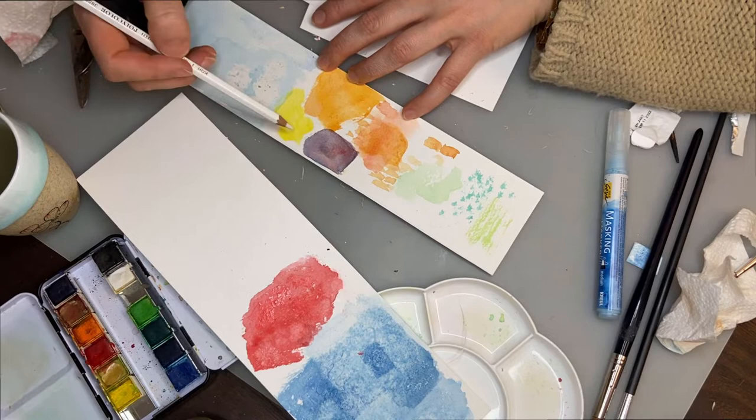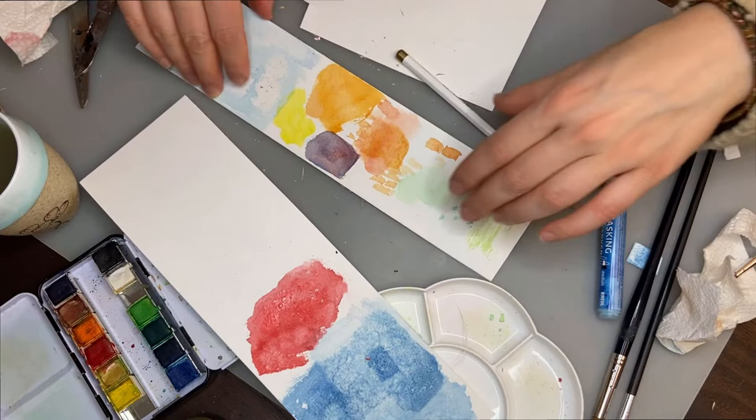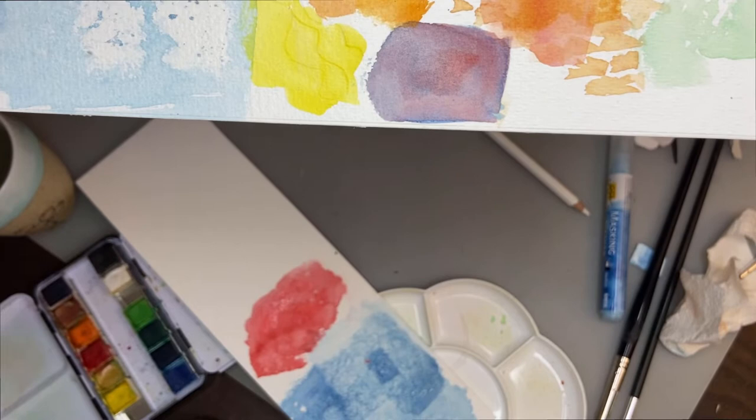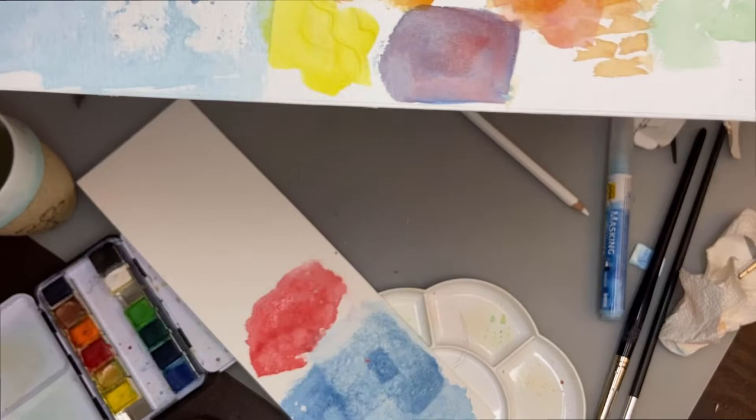It really just depends on what you're trying to achieve. If you just want it to be a nuanced lighter, it shows better on the dark parts — it will make it a little bit lighter but I wouldn't necessarily call this a highlight. Soft pastels, gouache, or even oil crayons will probably do the job better.